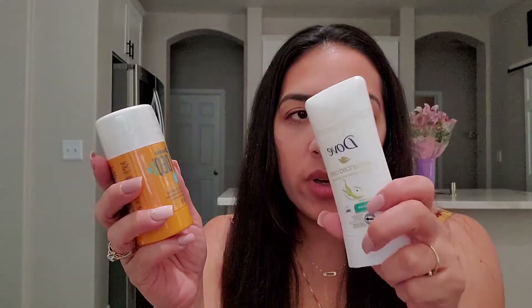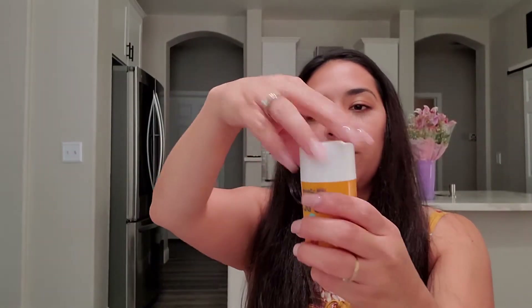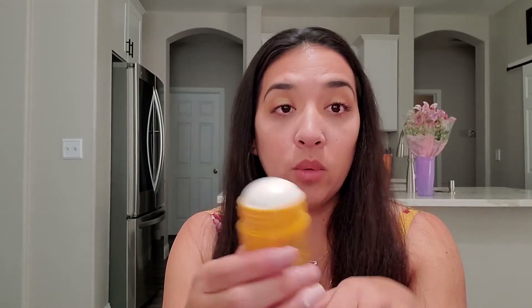Okay, so the moment we've been waiting for — we are going to open up this aluminum free deodorant. It's 2 ounces, retails for $16. I normally use the Dove one and rotate between scents. That one is 2.6 ounces and probably retails for $5 — big difference.